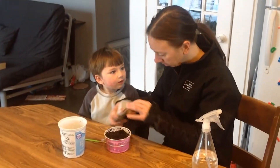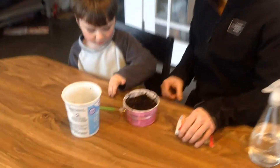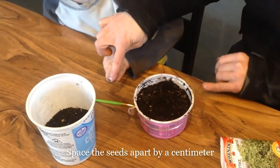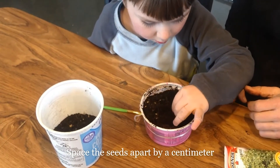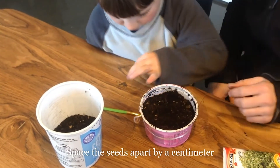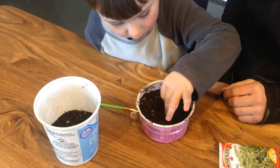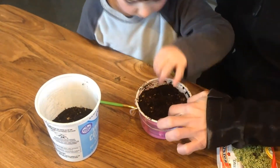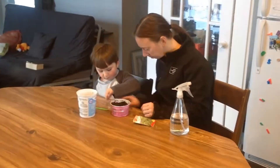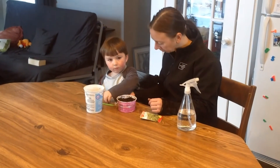Now I'm going to give you lettuce seeds and put them on the table. You want to space them apart by about a centimeter, so about the width of your finger, along the rows that we made. Once they start to grow, we'll be able to thin them out.